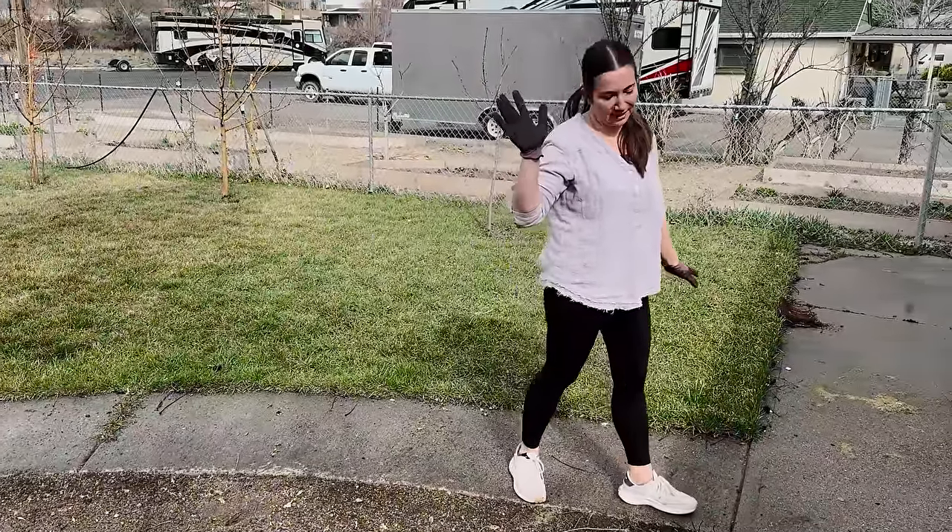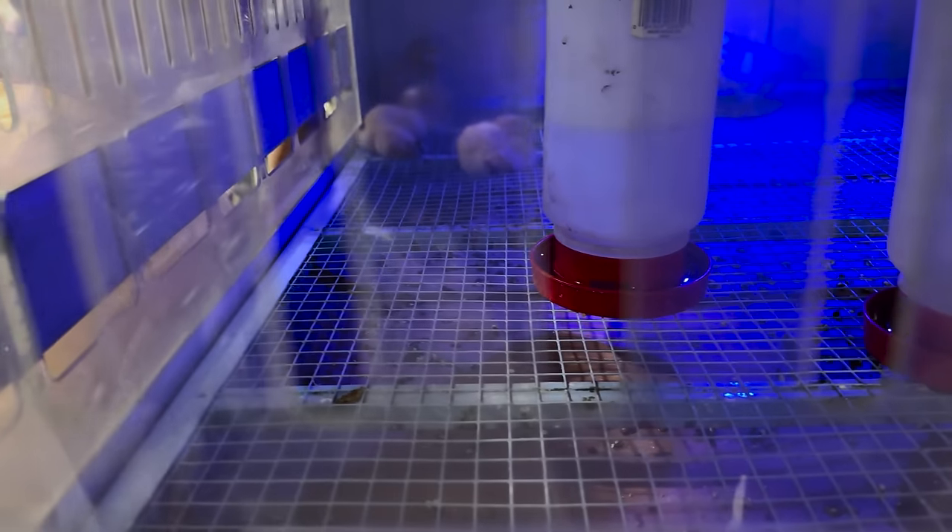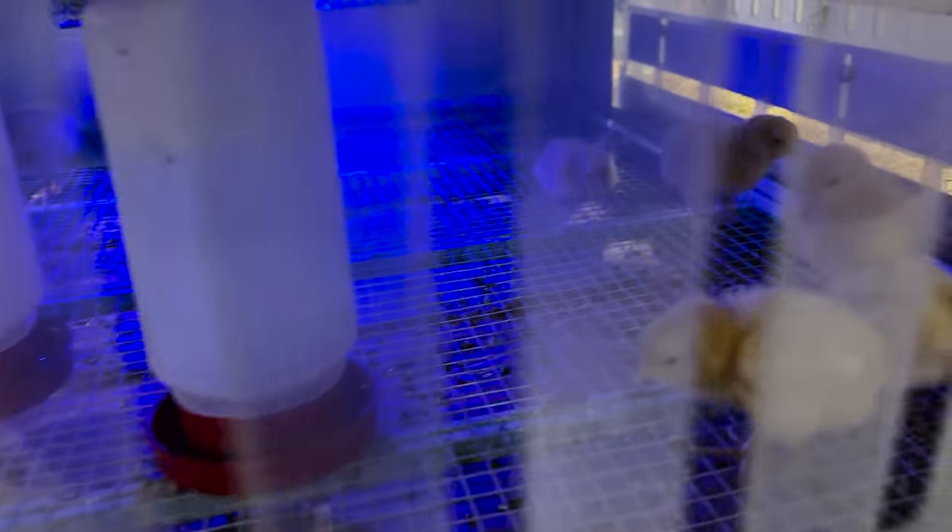Frost advisory is still in effect until Mother's Day, so can't get too excited. It is chick season at our feed store — they're all in there just chilling. I told Jamie not any more chicks this year. We have plenty of birds — we still have 22 birds.